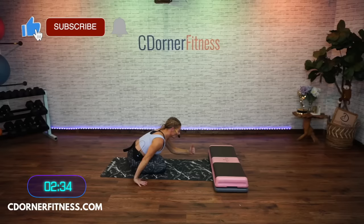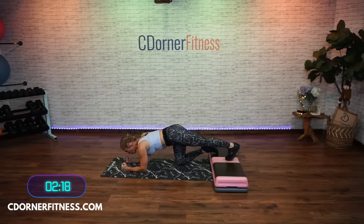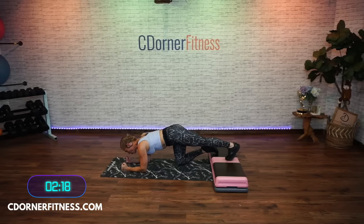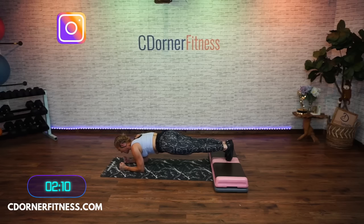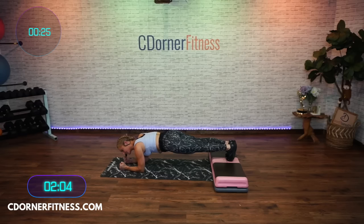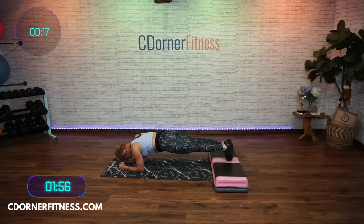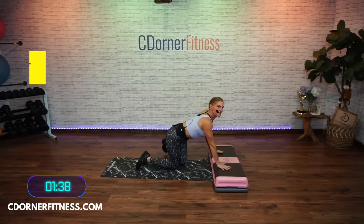You've got one move left. Option one: forearm plank on your knees. Option two: forearm plank on your toes. Option three — which is going to be the hardest — forearm plank with your toes on the bench. We're going 30 seconds of your choice. If you're on your toes, make sure you're on the very tippy-toe — heels are above your toes, not behind them. Hold it. This is your last move. Come on, you can do this. Breathe. And drop it!